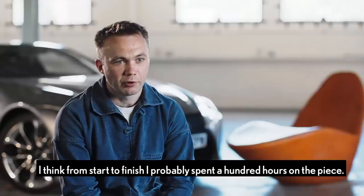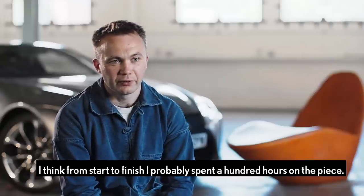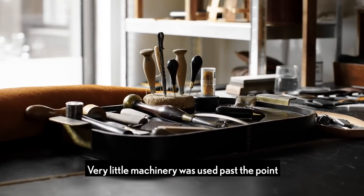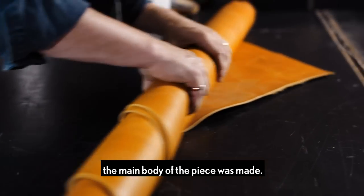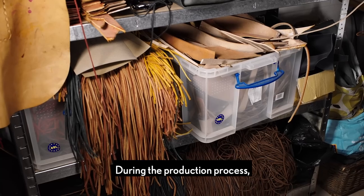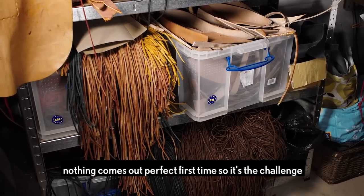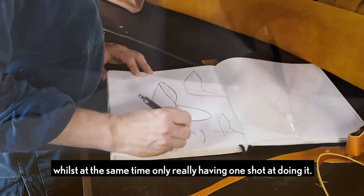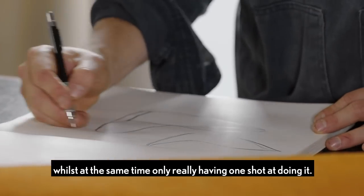I think from start to finish I've probably spent a hundred hours on the piece. Stitching is all hand done and then everything has to be hand finished. Very little machinery was used past the point the main body of the piece was made. During the production process nothing comes out perfect first time, so it's the challenge of trying to produce something that's incredibly polished whilst at the same time only really having one shot at doing it.